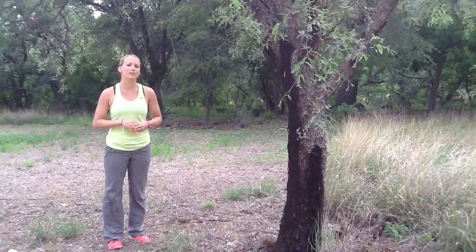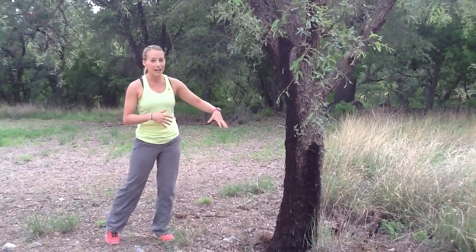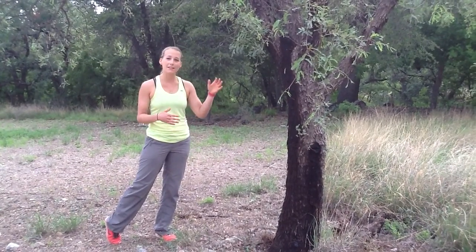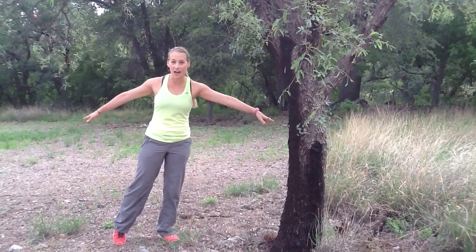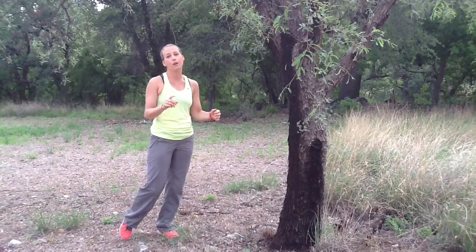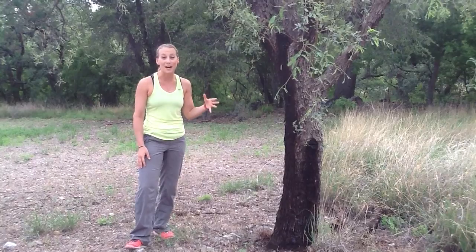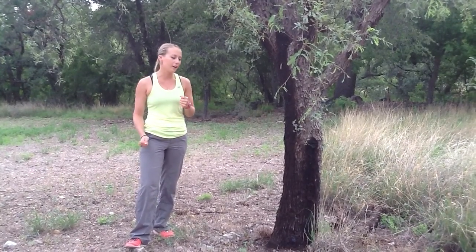Here on the Santa Rita Experimental Range, way back in the 1920s or 30s when they first started doing research, they found that this tree kind of acts a little supernatural. It has some roots that go out along the sides, and then one super long root that goes down about 300 feet, which they found when they were looking at mines way down there in the earth.